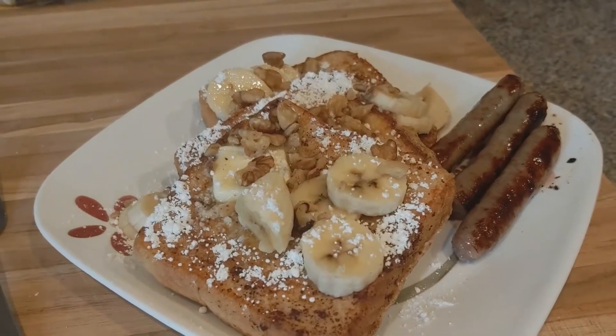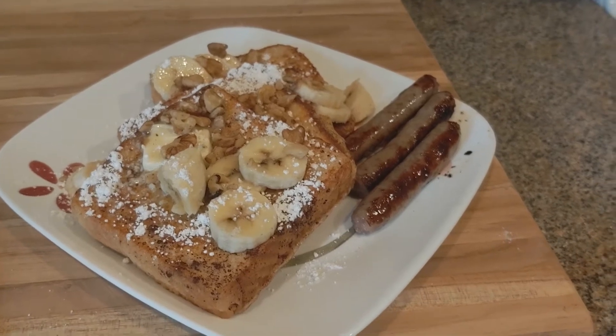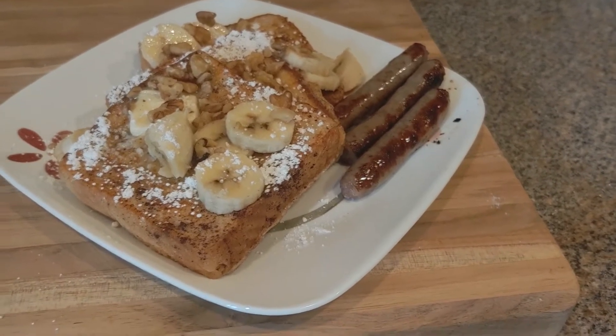In this video, I'm going to show you how to make Banana Walnut French Toast on the Camp Chef Flat Top Grille 600.